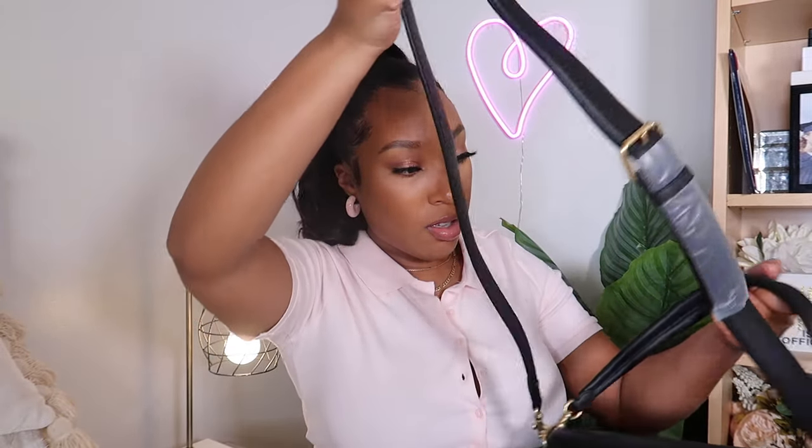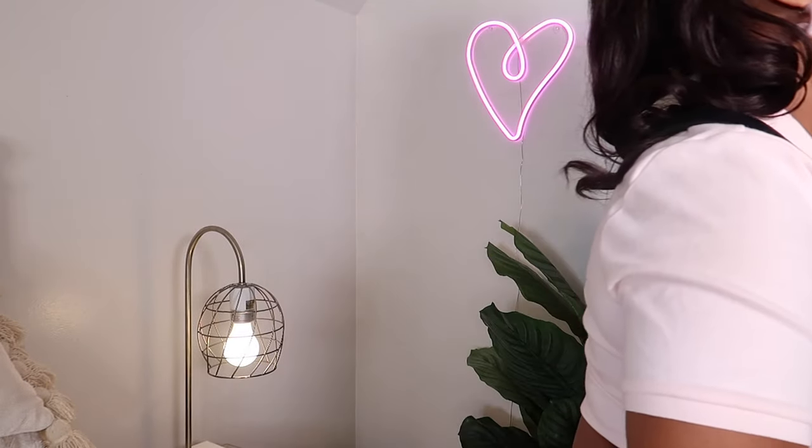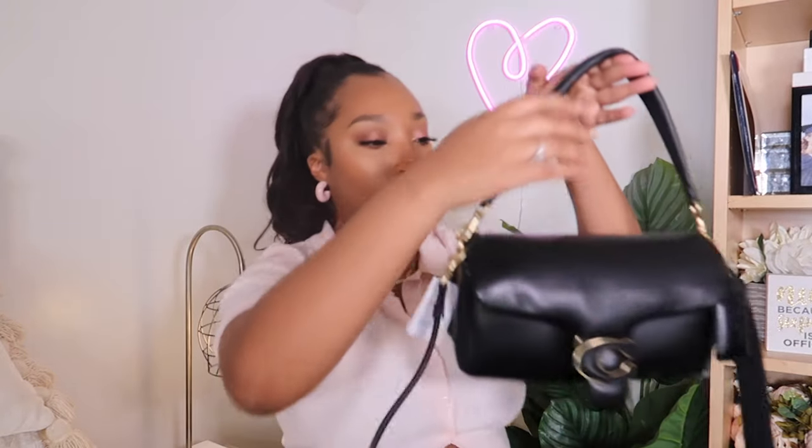Let's put the straps on just so we can see what the vibes are. I'm going to clip this here and clip it on the other side as well. This is what it looks like with just the crossbody. Now my button's popping open, but this is what it looks like with the strap — super duper cute. I definitely think the bag is worth the price. It's almost $500, but honestly it's great quality — it's nice and soft.